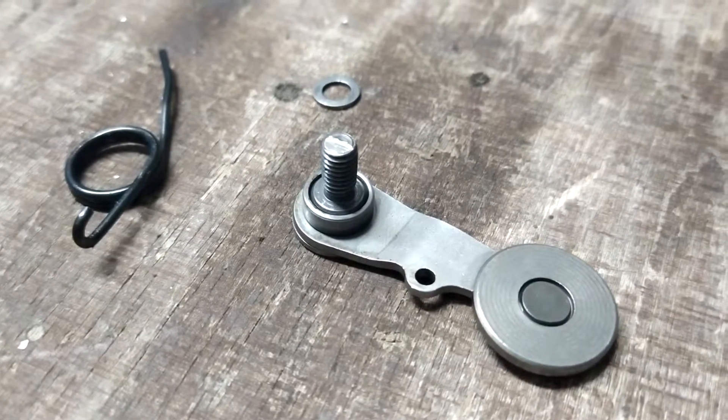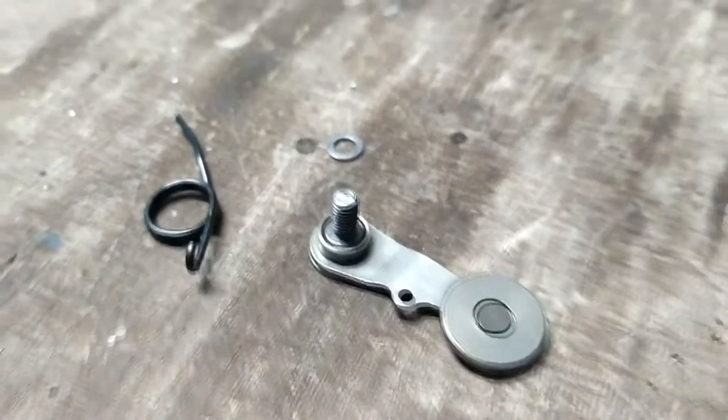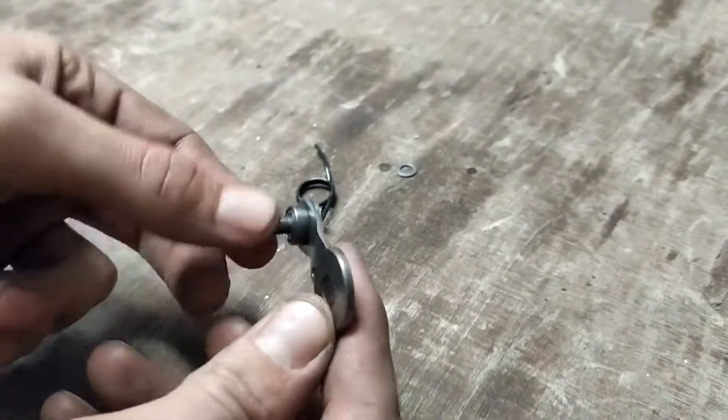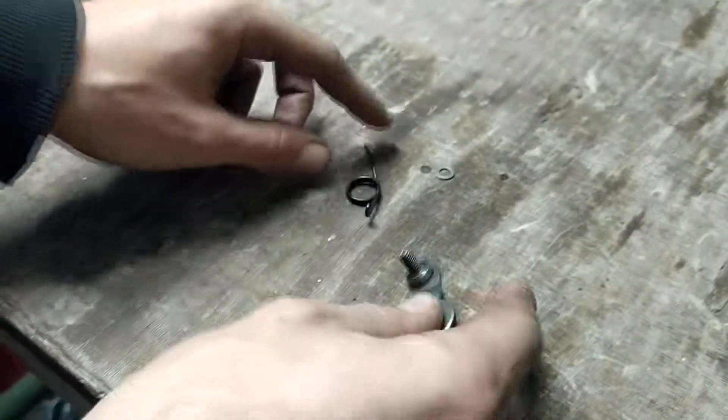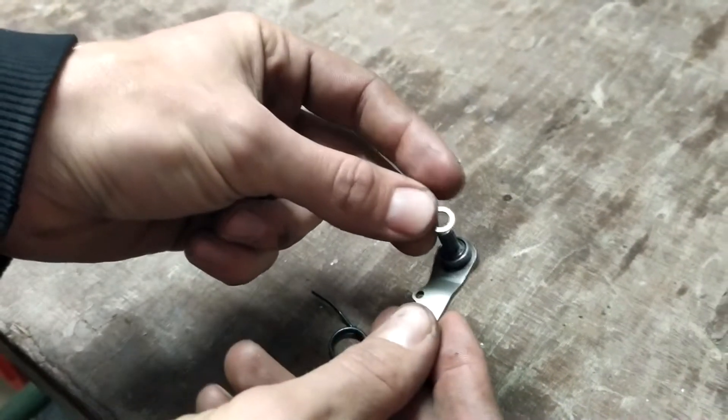Nejdřív začneme tím, že si doděláme řazení. Použijeme tuto součástku – jak říkám normálně aretace, ale správně se tomu říká variátor řazení. Skládá se takhle z tří věcí: jedno je to rameno tady s kolečkem, pružinka a podložka, která se dává sem.